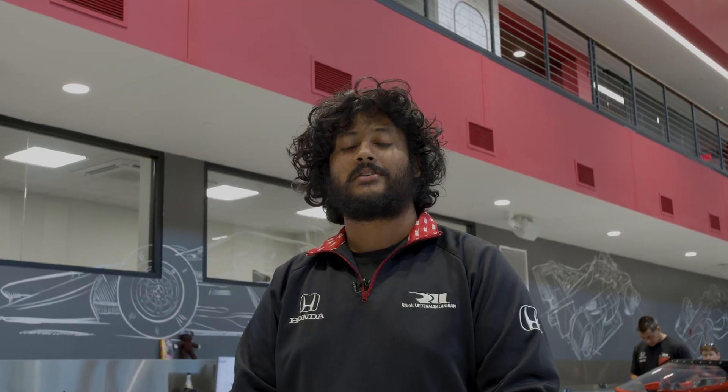Thanks for watching this episode of Tech Tuesday. I hope you learned a little more about how we use our 3D printers here at RLL. We'll see you next time. Bye.